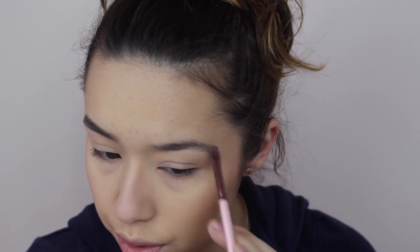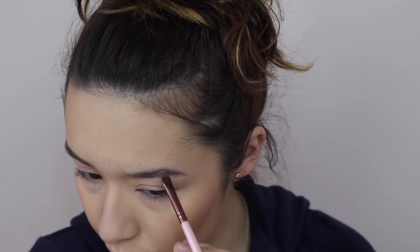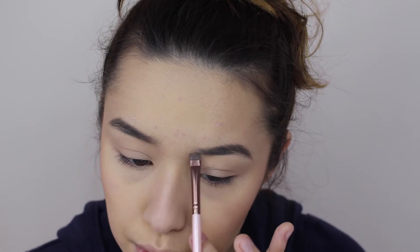And now for brows — I use the Anastasia Dip Brow in medium brown and it's literally my favorite eyebrow product. If you guys want a more detailed eyebrow routine, just leave me a comment down below.